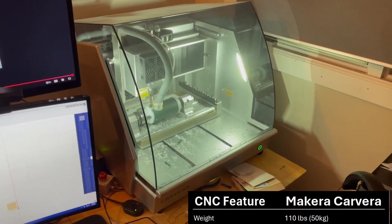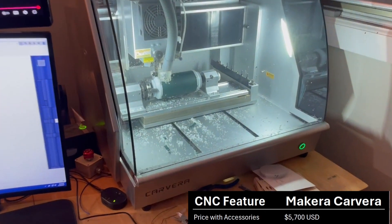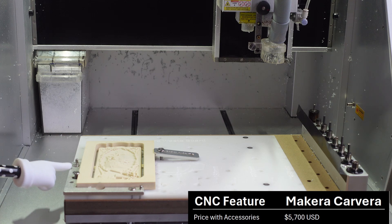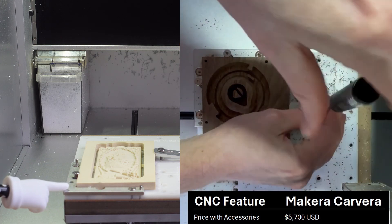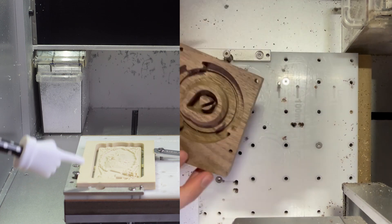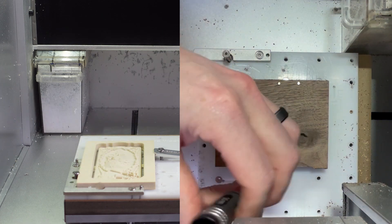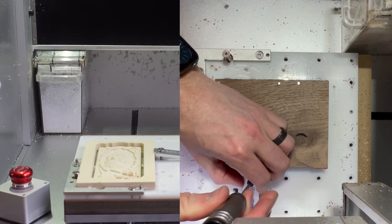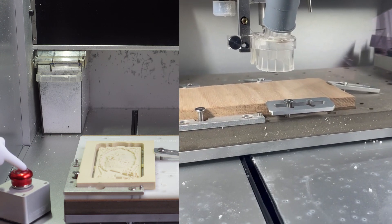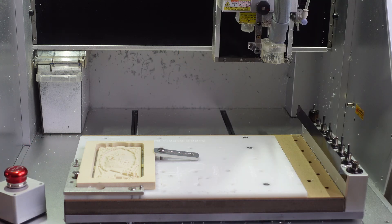The entire weight of this machine is 110 pounds, and the cost with the options I have would be $5,700 US dollars. It comes with workplace holdings in the corner that have an automatically recognized X0/Y0 point, and there's a second workplace holding further up that is also a recognized X0/Y0 point. The machine also has a wired external e-stop which works great for stopping the machine if you ever hear a bit break or something bogging down — just rotate it to pop the button back up.